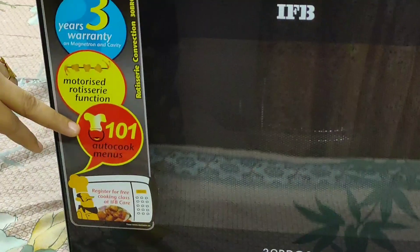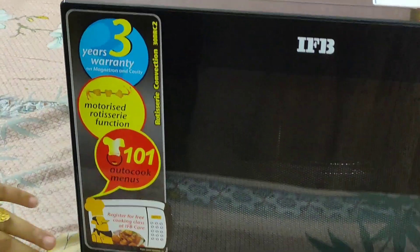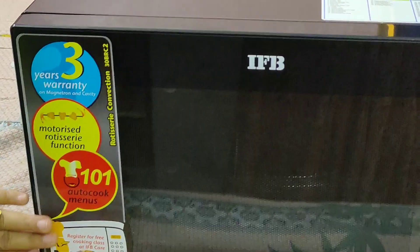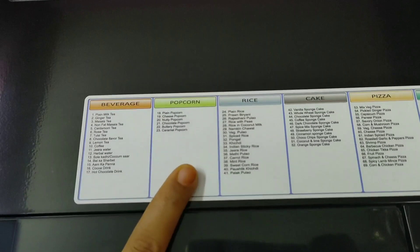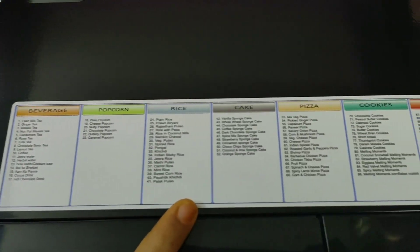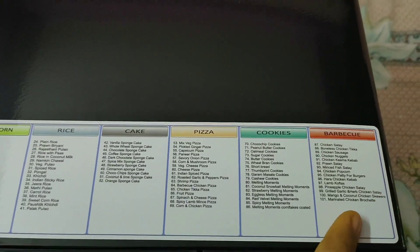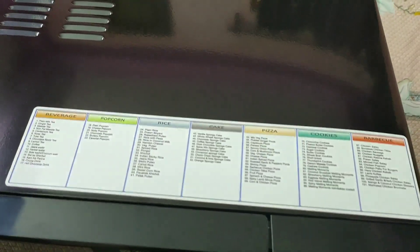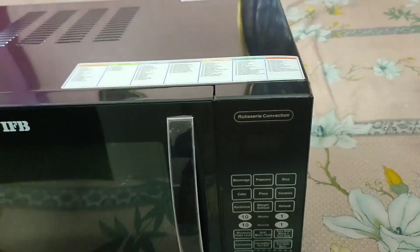You will get the Rotor Series function which is new. In the auto cook set mode, there are many presets available. You can register the product as well. This oven has a 101 food menu that tells us what we can make in auto set mode — including beverage, popcorn, rice, cake, pizza, cookies, and barbecue.